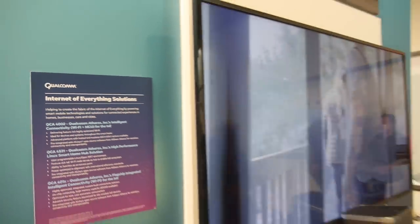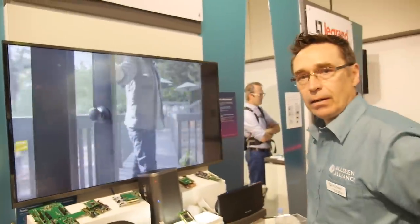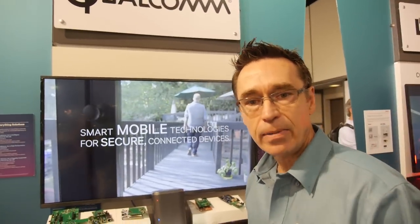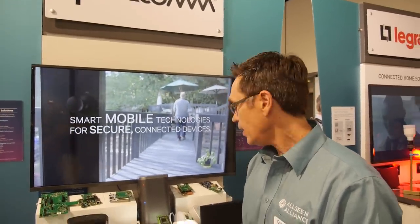Here at the Qualcomm booth, we're talking about the Internet of Everything. So what is the Internet of Everything? Qualcomm is our hardware provider primarily — we build Wi-Fi chips for the IoT.